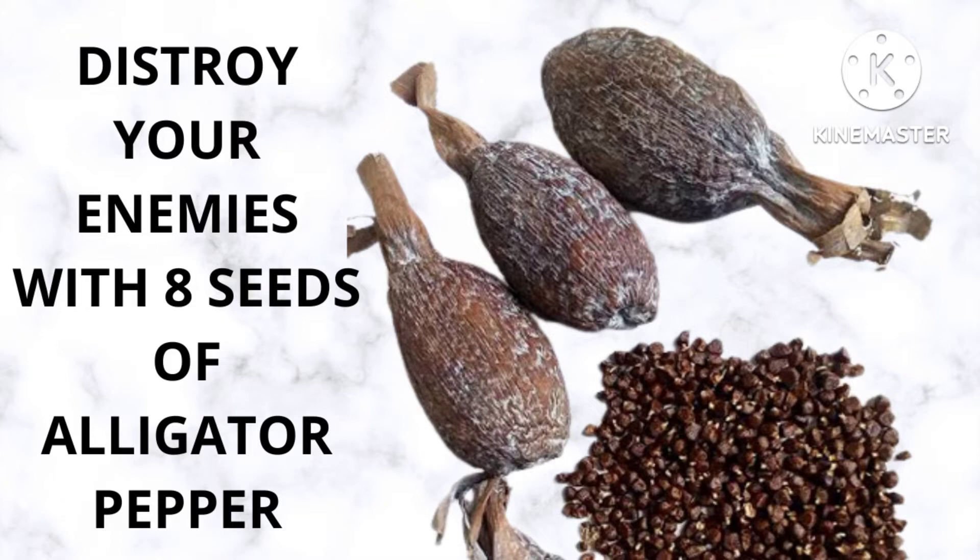As I was saying, today I want to explain how to use a seed of alligator pepper. To do this, you have to get a seed of alligator pepper. Put one seed in your mouth.